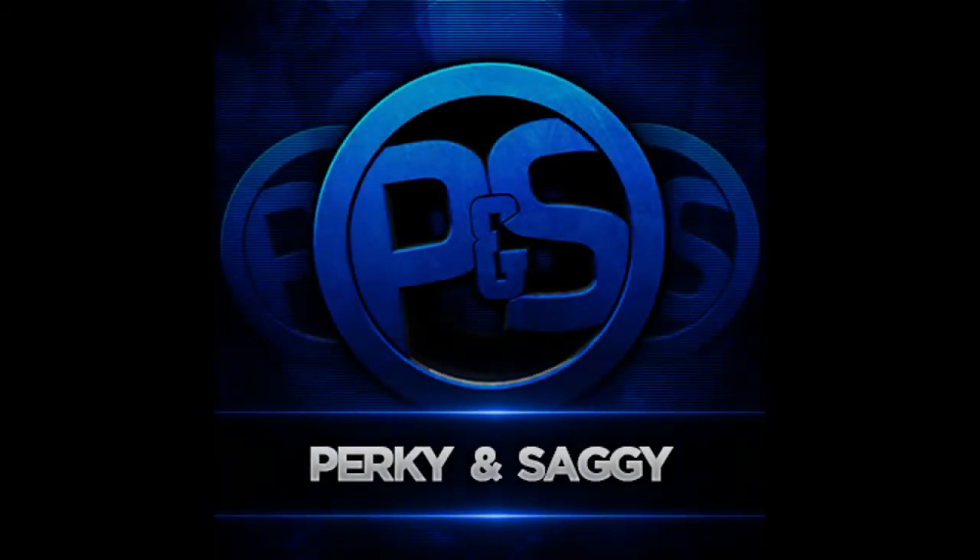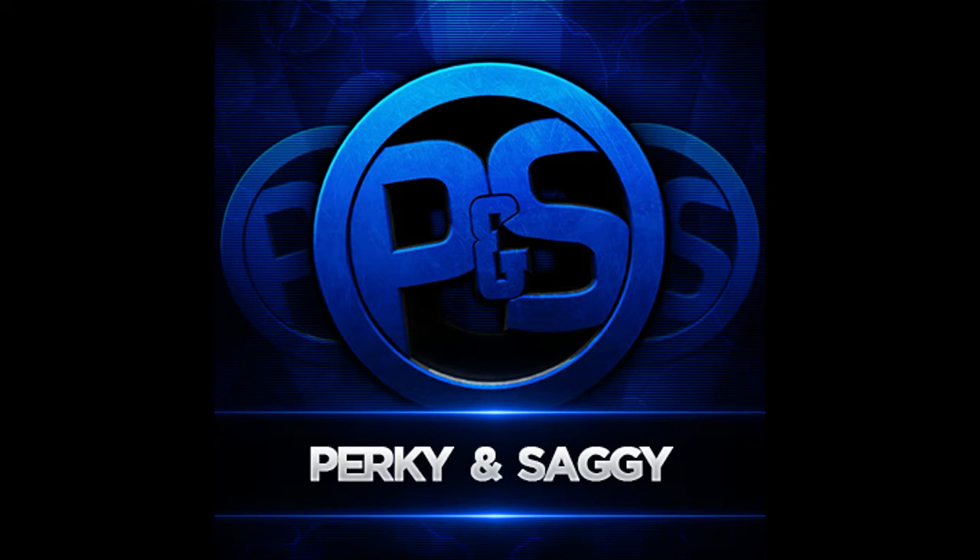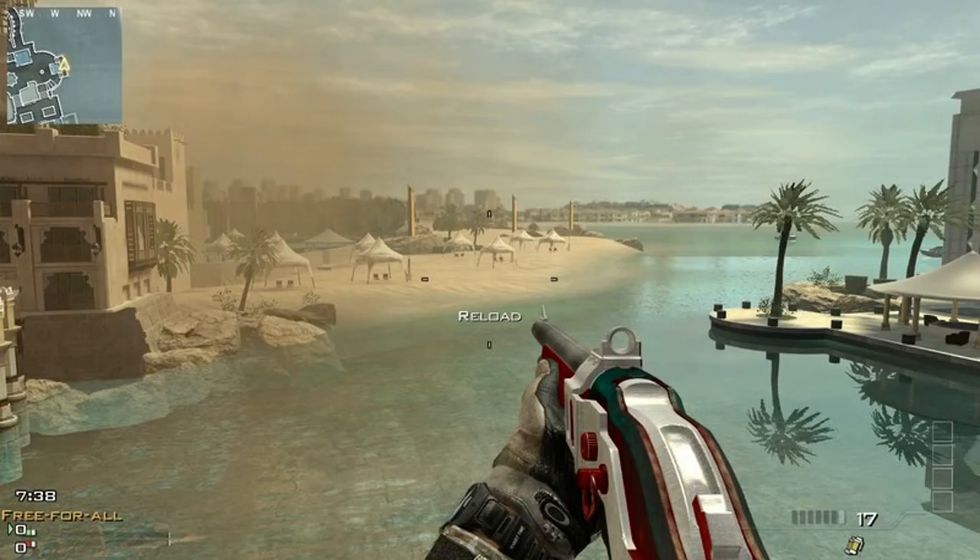Hey, what is going on guys, my name is Perky, bringing you guys a little treat today. You guys see in my live streams and videos that I've got all these custom camos, and they're so much fun to use. So here's what I'm going to do — I'm going to hook you guys up with a bunch of them. My good buddy Doc Scrove makes some of these camos and he's really good at it. Most of my camos come from XYZ 25 games, but Doc Scrove has recently been helping me out and sending a couple my way.